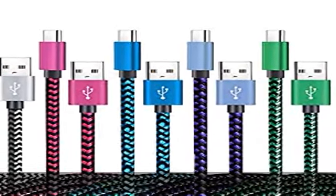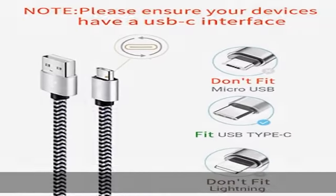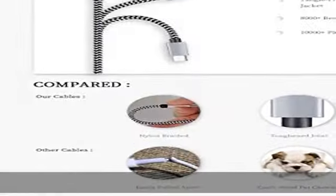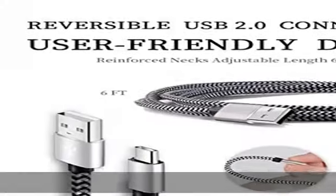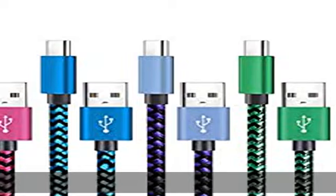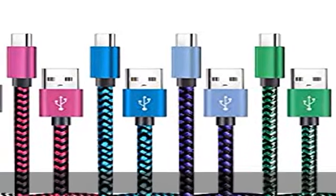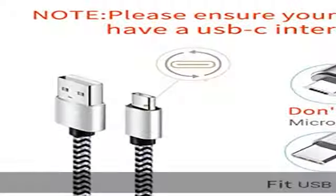Super durable: the strong fiber material is the most flexible, powerful, and durable, increasing tensile force by 200 percent and able to bear 8,000-plus bending tests. Premium aluminum housing makes the cable more durable, and the nylon braided C-type cable increases durability without tangling.